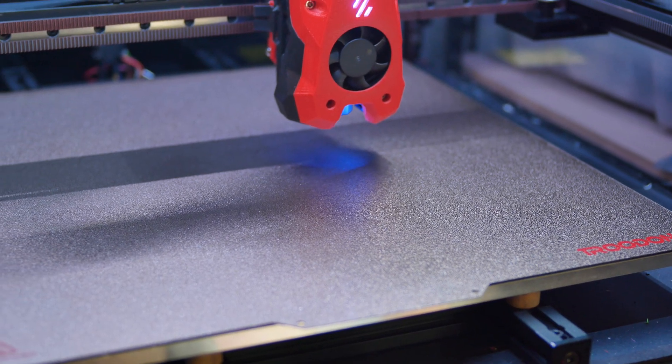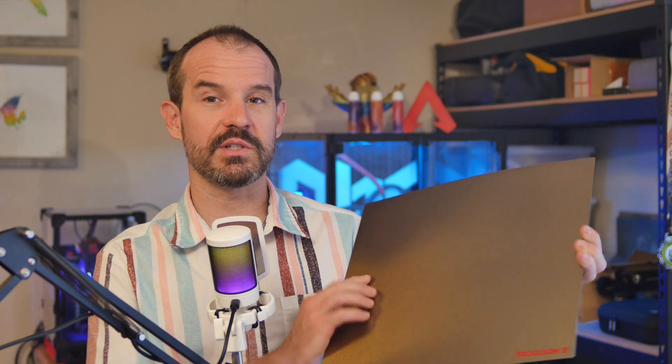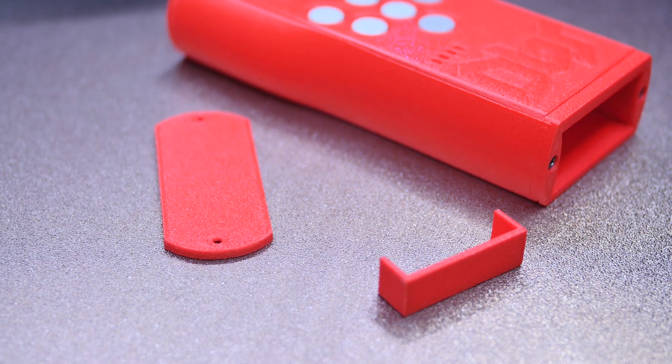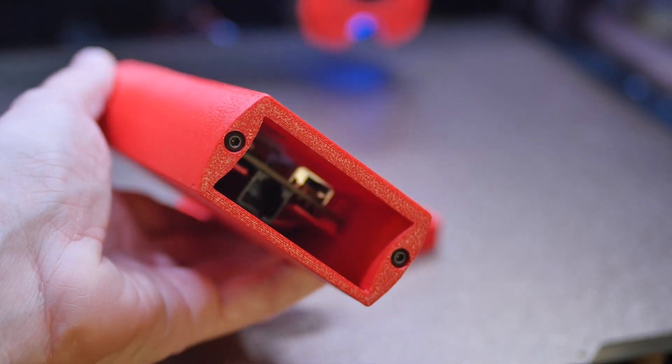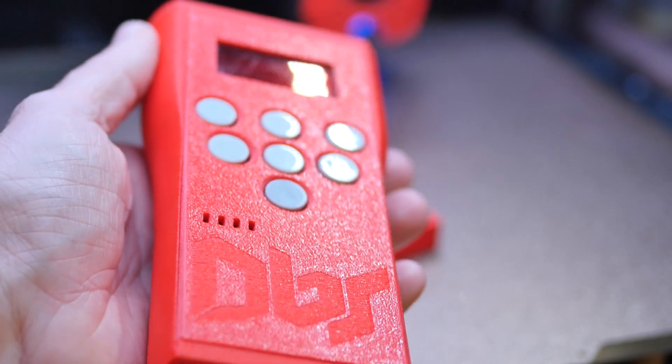Additional bed surfaces. I'm kind of late to the game here, but I only recently started printing on the powder-coated textured PEI surfaces, as well as the smooth PEI I discussed in the last video. I do like the texture they leave on the bottom surface of the printed parts, and it matches well with the fiber-filled filaments I like to print a lot with. However, I have had some interesting issues with this material.